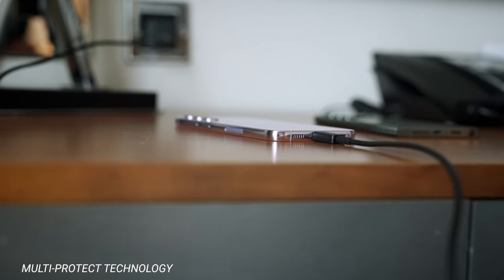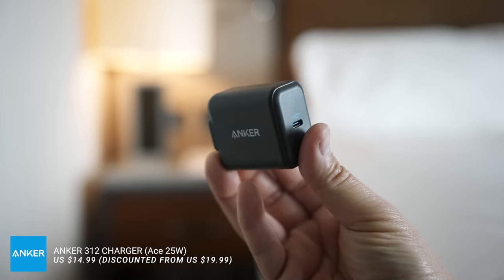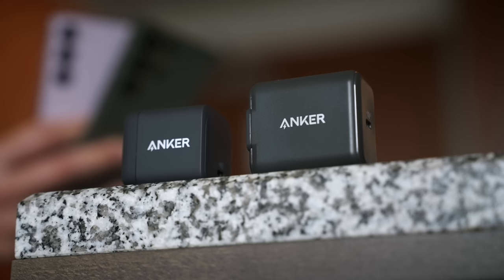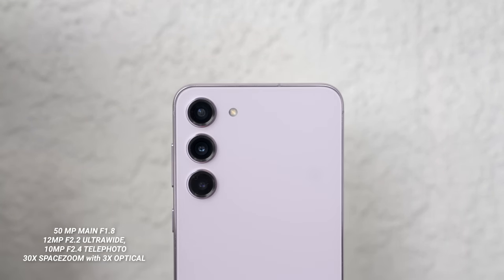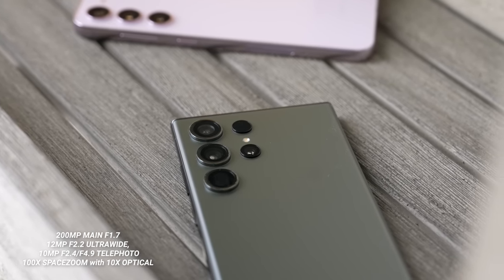These Anker chargers offer up to 10 layers of protection with multi-protect technology, preventing over-voltage, regulating current, and keeping your phone from overheating. You can also use them with iPads, iPhones, and other portable devices. If you pick up the smaller Galaxy S23, the Anker Ace 25W charger is the one to get. Now, the biggest difference to me is the camera. On the back of the S23 Plus there's a clean triple camera system, and the Galaxy S23 Ultra has a quad camera system with that legendary periscope zoom with a 10x optical lens compared to 3x optical on the S23 Plus.